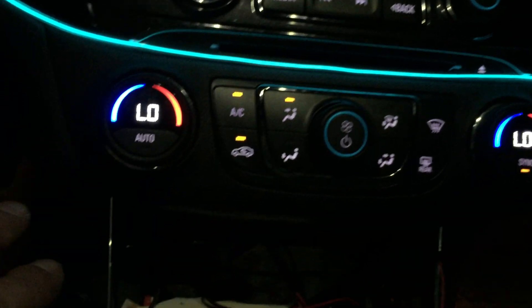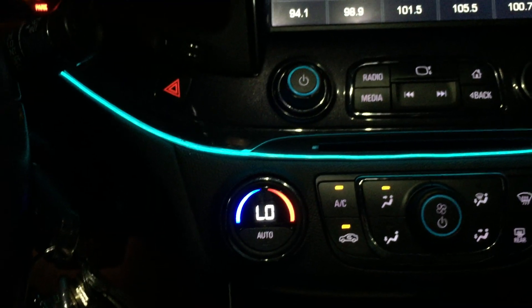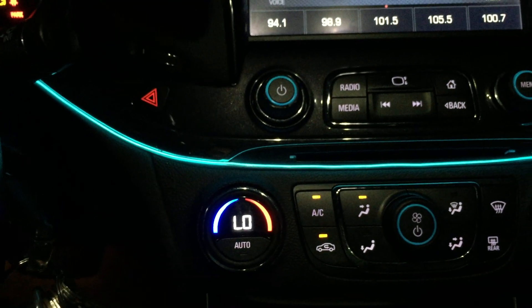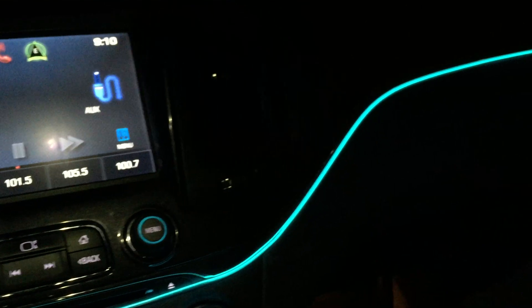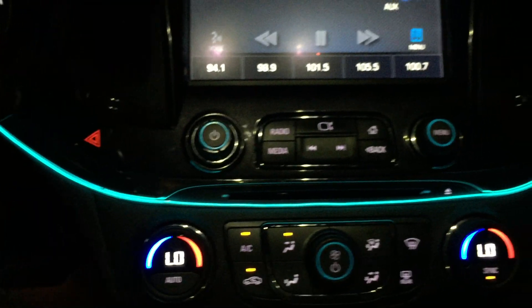I wanted to show you guys how dope it looks putting it across here. This is actually more similar to what they have on the actual LTZ version. The one I had previously was across the dash, and that would give you a glare on the windshield, so I decided to try this out — I think it looks awesome.